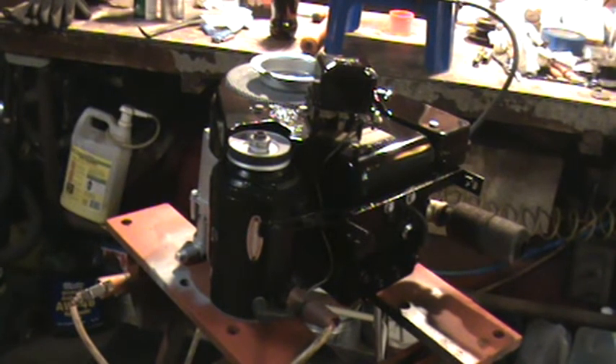Hey gang, just a quick one. I just showed this engine running. Got the carb dialed in. It's running real good now.